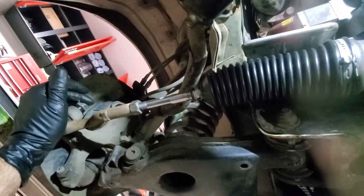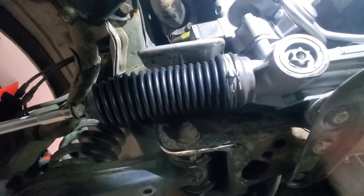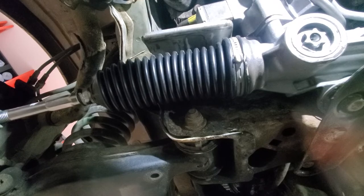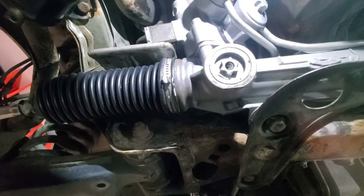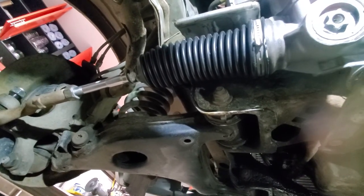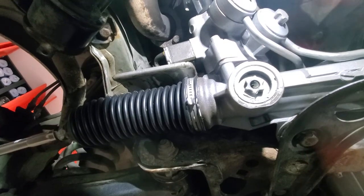Other than that, put your tie rods in, get them tight, lock your adjusting nuts on both sides, put your wheels back on, and fill up the fluid. To bleed the fluid: fill it all the way up, start spinning the wheels with the vehicle off. When the level stops dropping, start the engine and let it pump the fluid through. Turn your wheels left and right a few times — don't lock them all the way — just left, right, left, right. That should be it. Thanks for watching — please like and subscribe and as always, do it yourself. Take care.